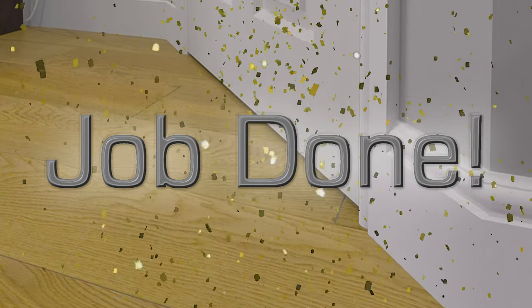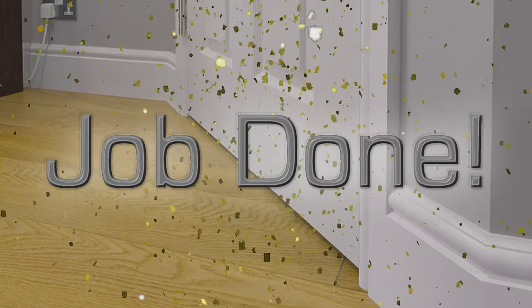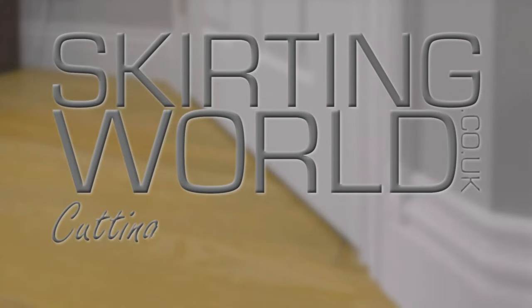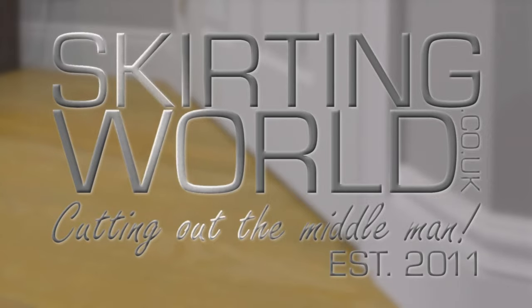And there we have it. With these steps, you'll have cleaned and painted your way to a perfect gloss finish on your skirting boards. All that's left to do now is sit back and admire your handiwork. Hopefully this video has been informative and it's given you all the advice you need. Until next time, this has been Skirting World.